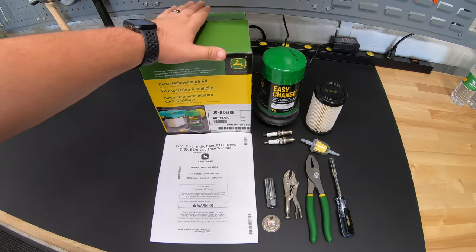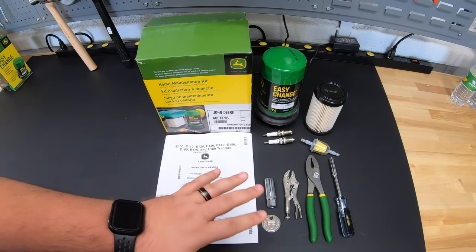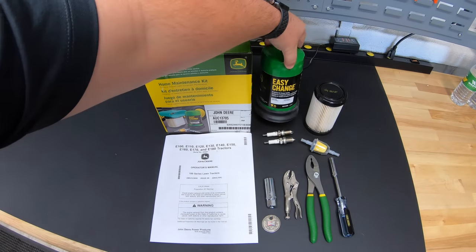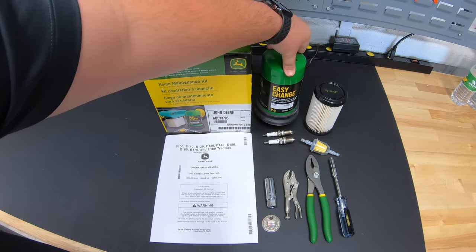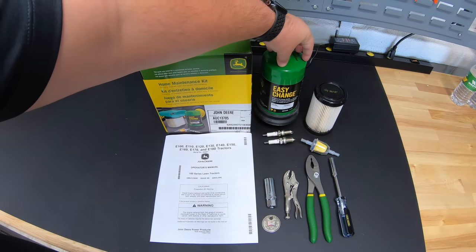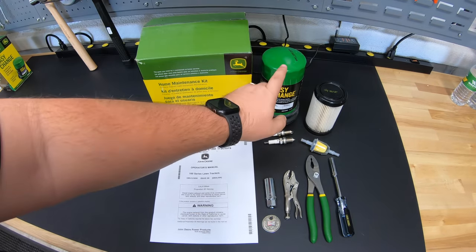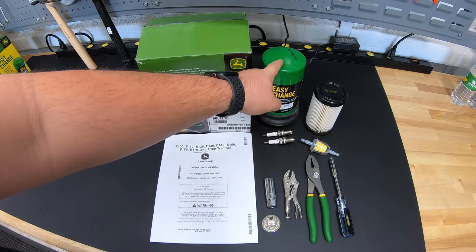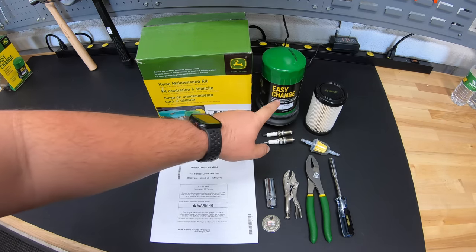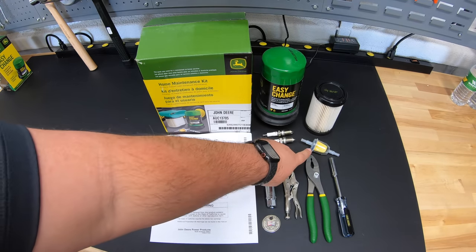Before we get started, let's go over what comes in the kit and also what tools we're going to want to have around when performing this service. First thing in the kit is our easy change oil filter system. There are no quarts of oil because the oil is actually contained in this filter. When we change the old one, we'll be taking out most of the old oil and replacing it with new oil that's preloaded in this 30-second easy change oil system. Next we have our air filter, two spark plugs, and a fuel filter.